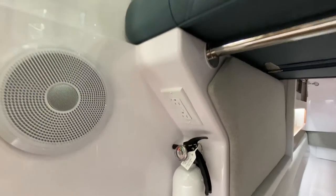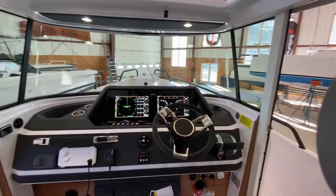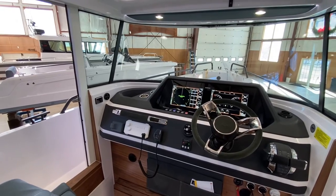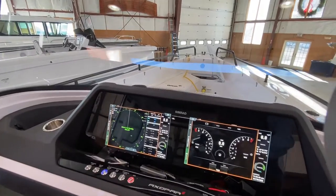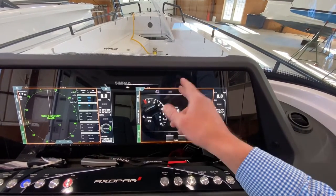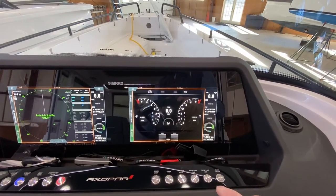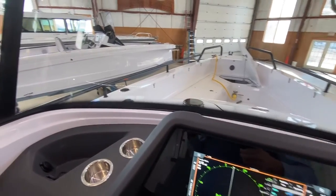The next thing I'd like to talk about is power management. As for monitoring battery voltage, this is the Mercury display here — when the batteries are on you can see the voltage for each of the batteries. For knowing the voltage of your service battery bank specifically,